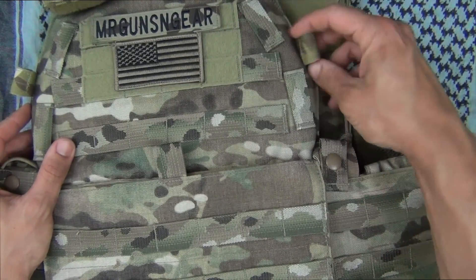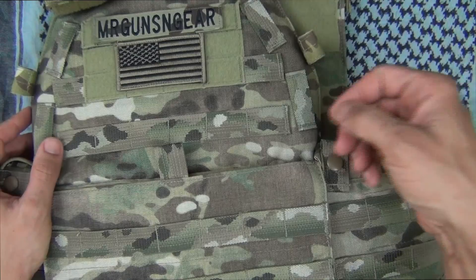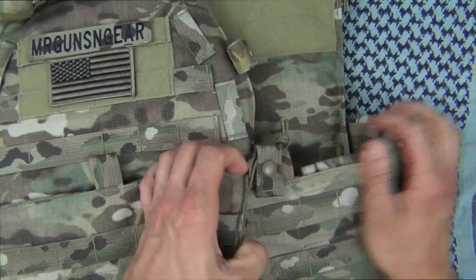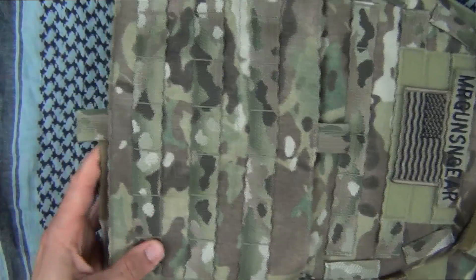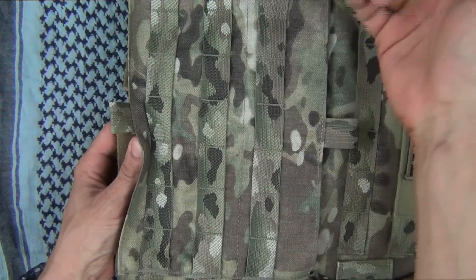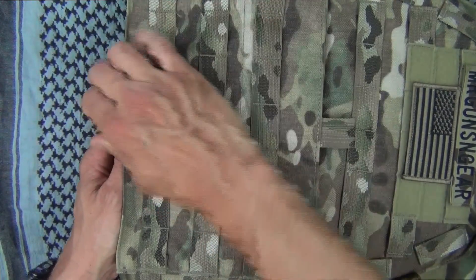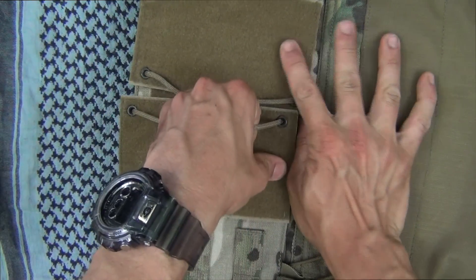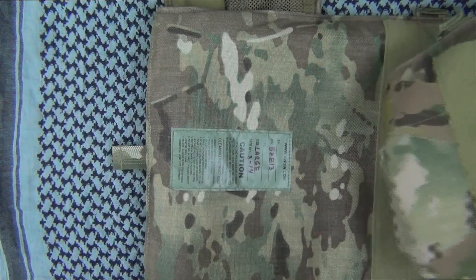Looking up on the sides here, you'll notice these loops, so that way if you're running antennas or maybe hydration lines along the edge, you can keep them nice and tucked in so they're not flopping everywhere. One thing that's extremely nice about this design is the way you access the pouches in the cummerbund. I'm going to open it up so you guys can see — as you pull this tab up, you'll notice very heavy industrial-strength hook and loop tape, or Velcro for people who have never been in the military. Pull these off and the cummerbund comes out.